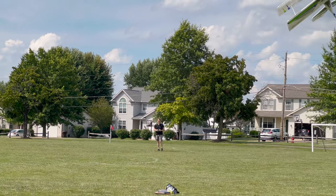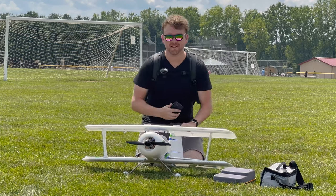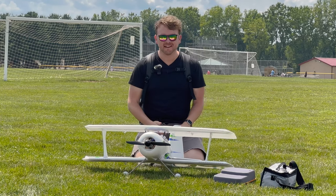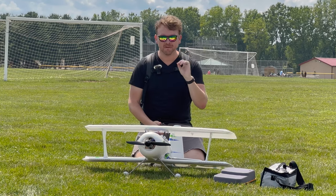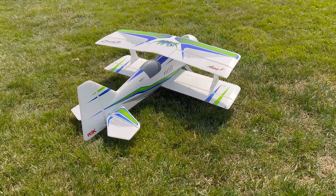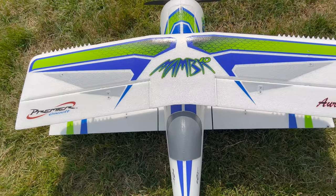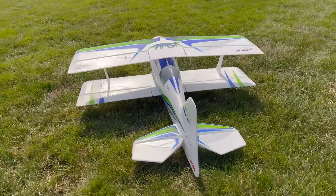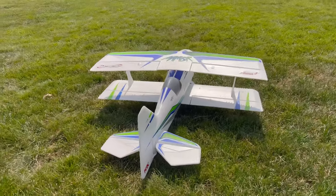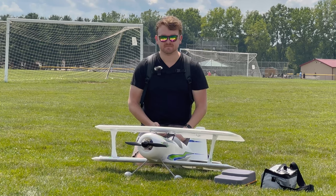It's been another month and between life, kids, family, and work I've managed to scrape out another video. Today is a little bit different flavor — first ever in Drive On History, we are covering an aircraft. Today specifically is the Flex Innovations Mamba 10 biplane Gen 1.